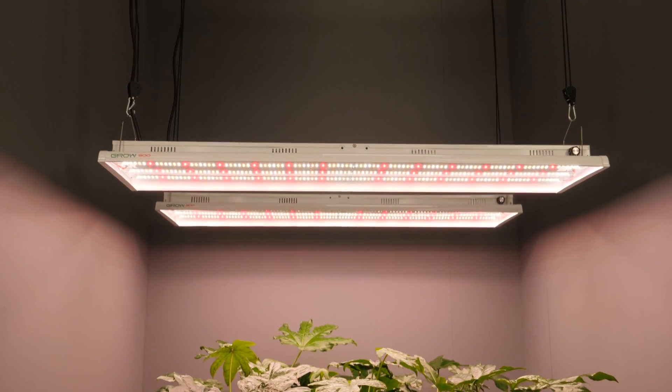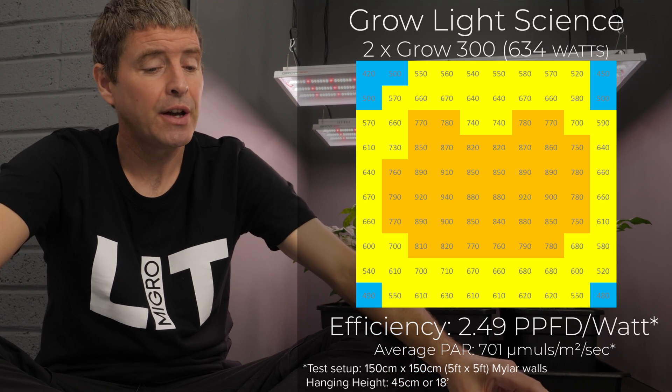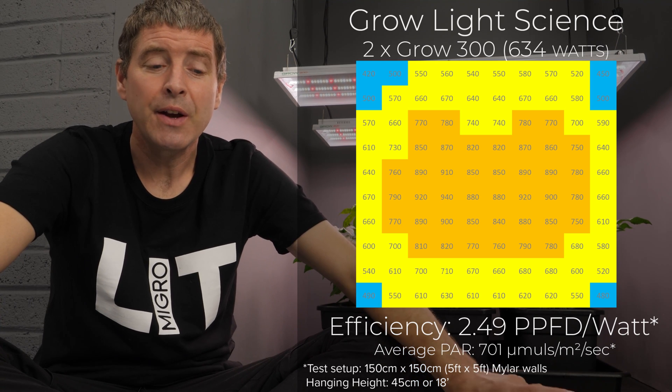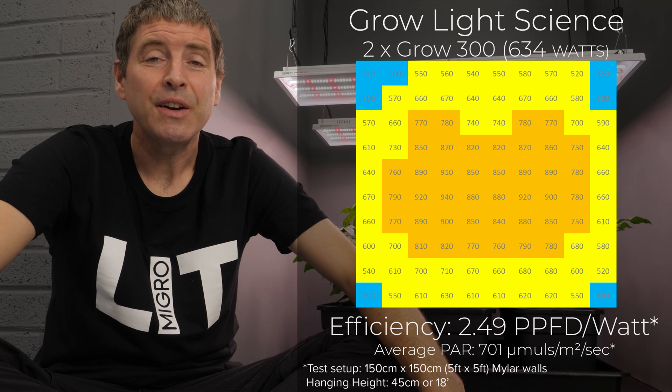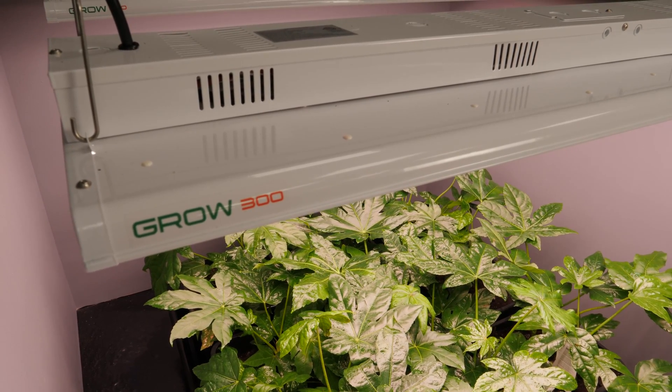Really happy to present them to you again. This is the Grow 300, which has many applications, but probably the simplest is to put two of them into a 5x5 — each one covering about 5 foot by 2.5 foot, or 1.5 meters by about 80 centimeters. They deliver outstanding performance and really good spread in that setup, with an average efficiency of 2.49 usable PPF per watt, consumed watts of about 634 watts, and an average PPFD of just over 700 micromoles. You can continuously hang them in arrays side by side.